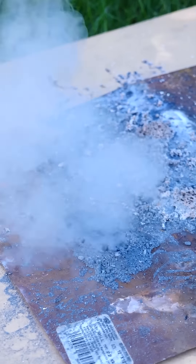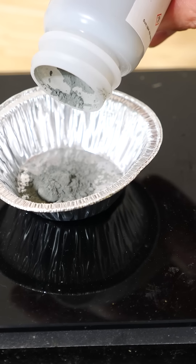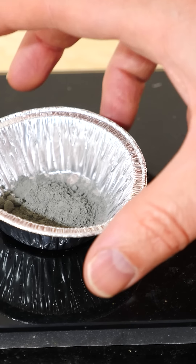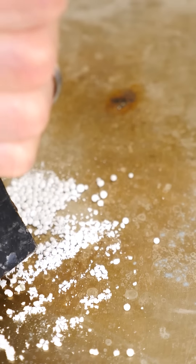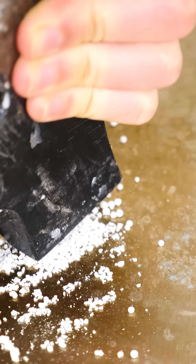There are some chemicals that if you put water on them, it doesn't put out a fire but actually starts them on fire. I have here some powdered zinc metal. Zinc can react with oxygen in the air to form zinc oxide, and you can help out the oxidation of zinc when you add another oxidizer like ammonium nitrate.